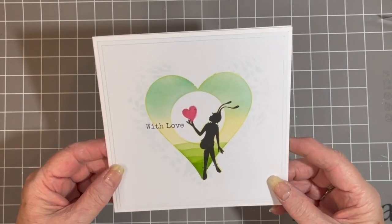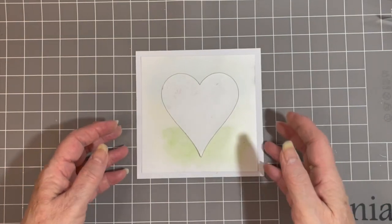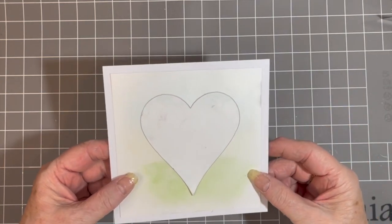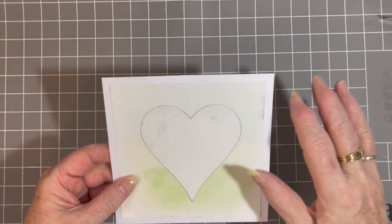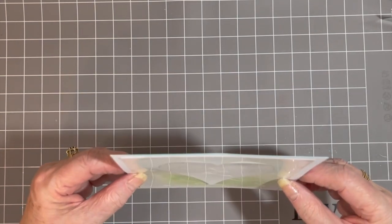I thought it would be a nice card for Valentine's Day. So to start with, I've placed my heart sticker stencil on top of a 14cm square piece of card, and I've edged it in blue.